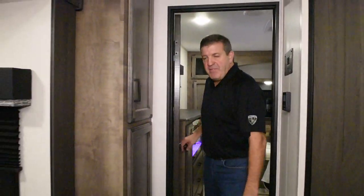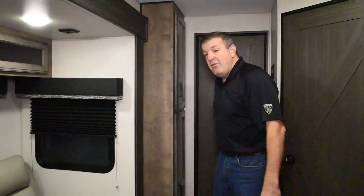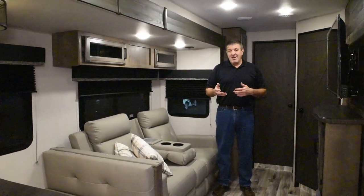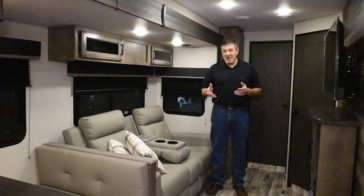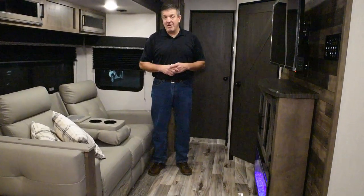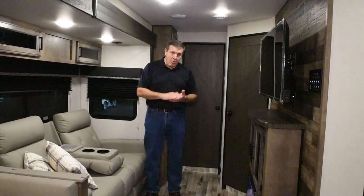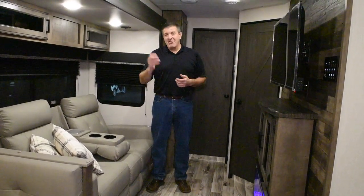There you have it. This is the new 272 VRK Rear Kitchen Model — 27 foot box, 31 feet bumper to hitch, 7,200 pounds. Tons of storage, tons of counter space, more than you see in most 27 footers. Hope you enjoyed taking a look at it. Thanks for coming to see us today. If you have any questions, check us out on the website, email us, get on Facebook, or contact your local Venture RV dealer for more information.